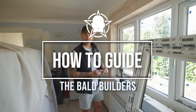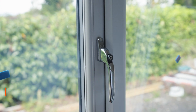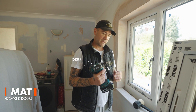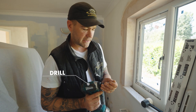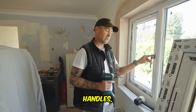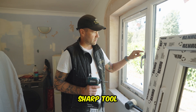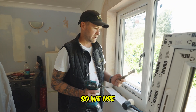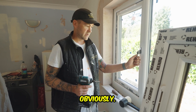Hello, welcome to an episode of how to change a window handle today. The tools you're gonna need are a drill — nine times out of ten it's gonna be a posi bit — and if you're replacing handles you're gonna need some sort of sharp tool to get the old pip out of the old handle. I use my knees but you can always use a knife, just be careful obviously.